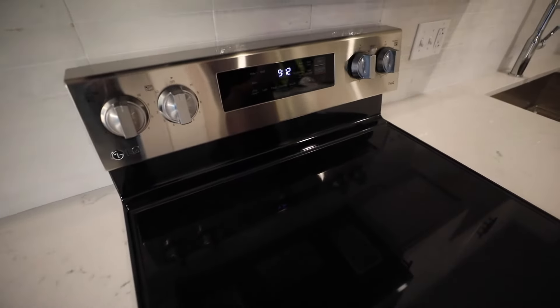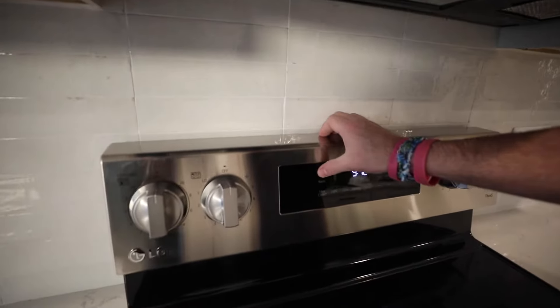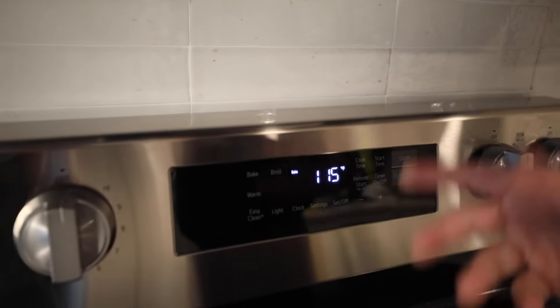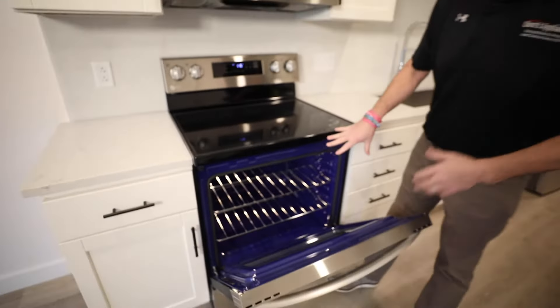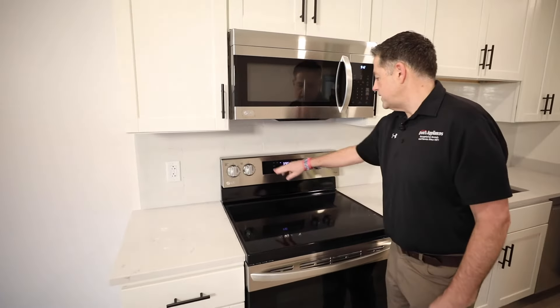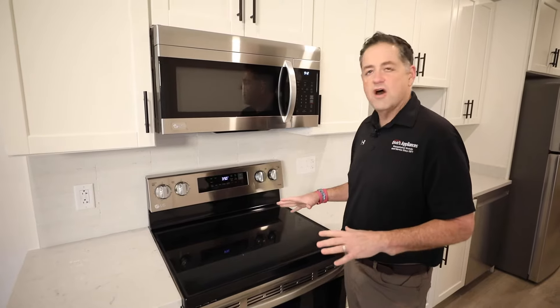In terms of utilizing this oven, you've got a bake and broil feature. When you hit bake, you always have to hit start for the oven to begin heating — otherwise it'll go back to zero. If you hit bake and don't do anything, while it's flashing it's going to turn off the oven.